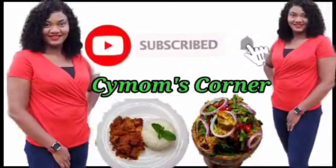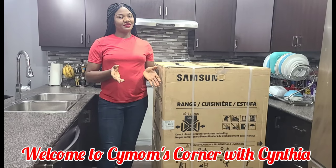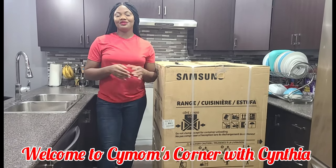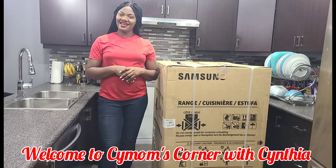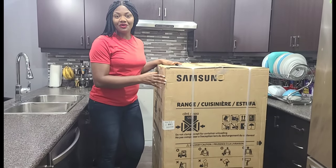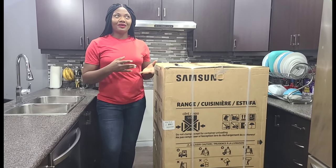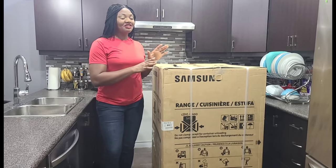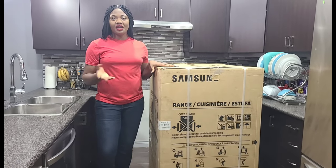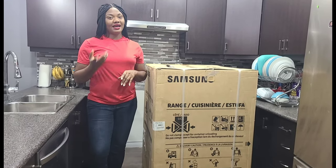Welcome to C Mom's Corner! Hello everyone, welcome to my YouTube channel. My name is Cynthia. How are you doing today? Today we're going to be unboxing this brand new stove — a new addition to my kitchen. I'm trying to upgrade to an electric stove, or rather change what I use in cooking, because previously I was using gas.